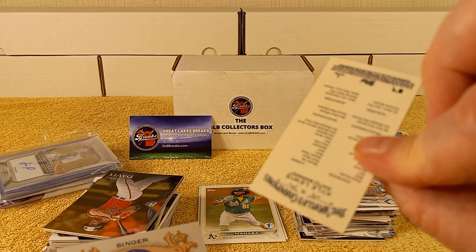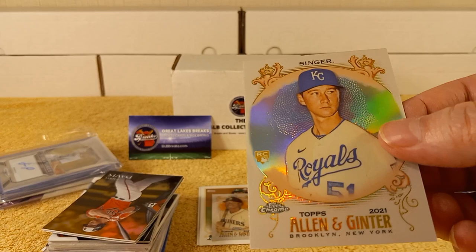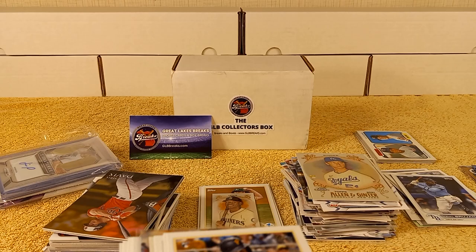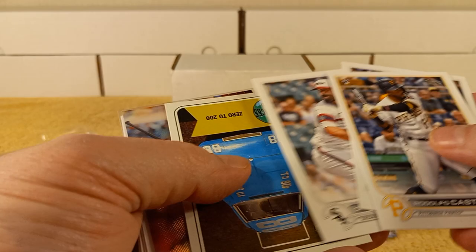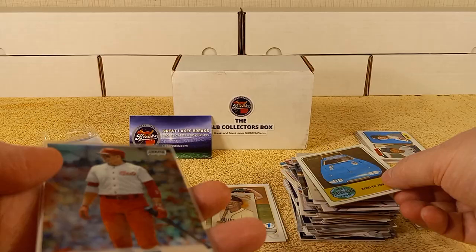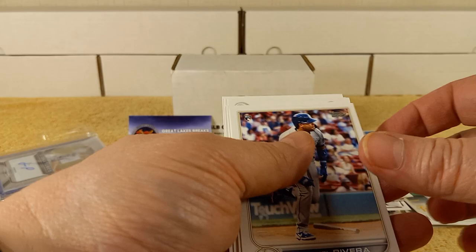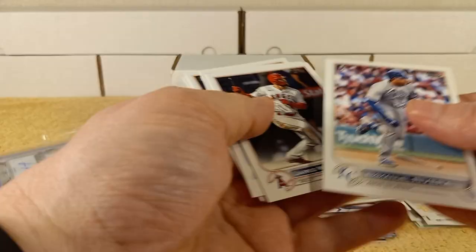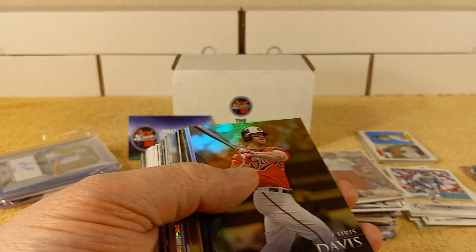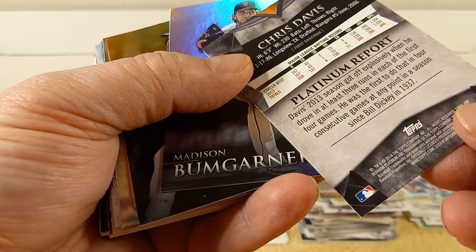Allen and Ginter Chrome — check it out. Kyle Lewis Mini. Brady Singer Chrome. Is it from Allen and Ginter Chrome or is it from the Hotbox? We call it the A&G Hotbox. We have Castro Hernandez from 2022. 1969 Flashbacks — that's one of the Heritage cards. Here's a Stadium Club Chrome, Joey Votto. Cruz, Long, Hayward, Musgrove. As you can see, there's a bunch of pretty good quality cards in here.